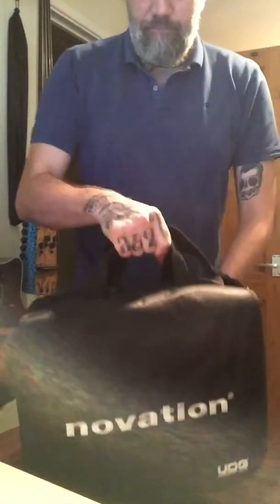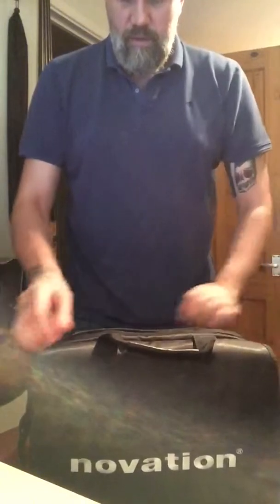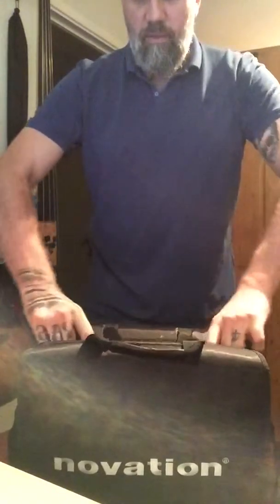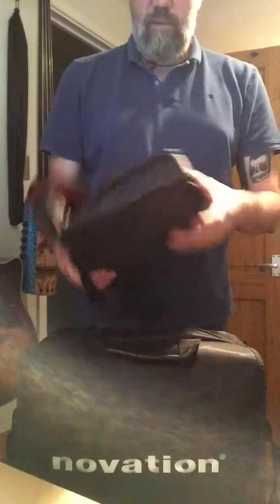So that's the outside of it. The main bit — in the top, there's a top zip which is not under the flap, and it comes with a removable sleeve which is easily big enough for a laptop.